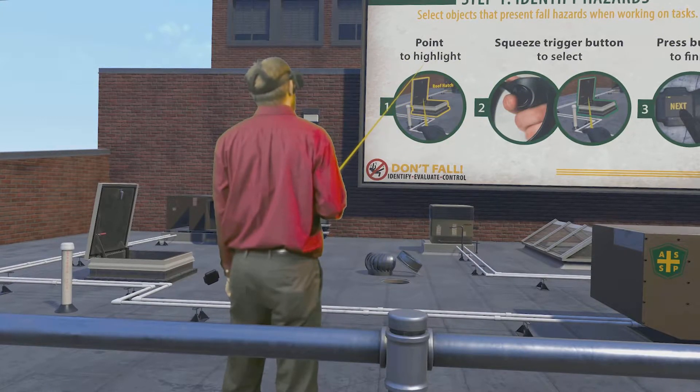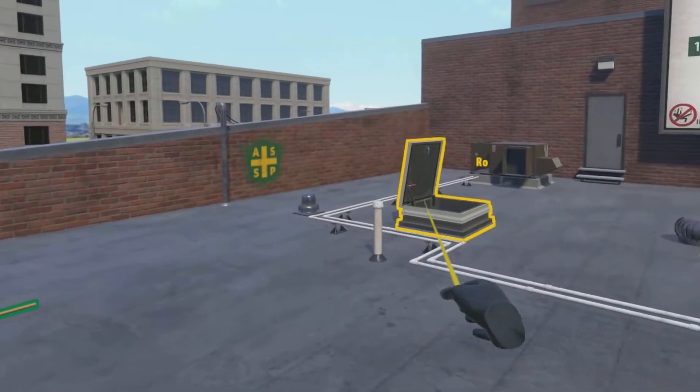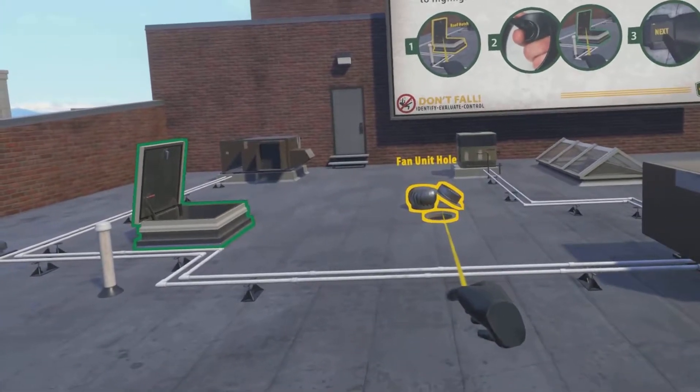Today you'll be working on the roof of this building. Select each existing foreseeable and predictable fall hazard.